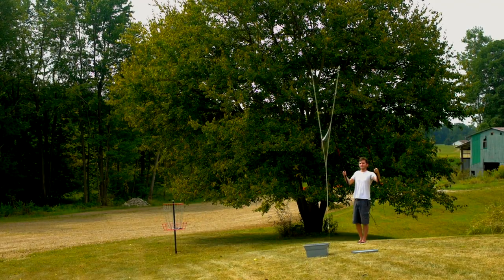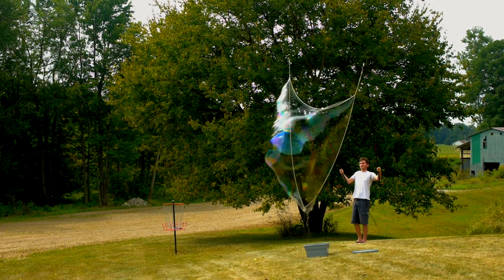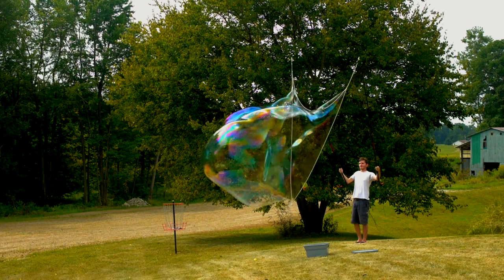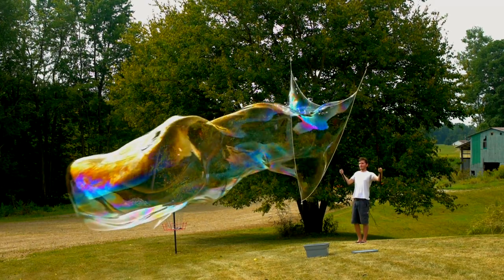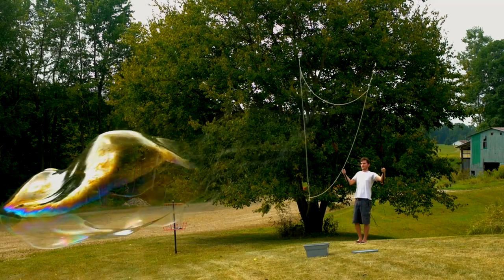In this video I'll be showing you how to make giant bubbles with several methods that really work. There are hundreds of recipes out there for bubble mix, but most will cause nothing but frustration when trying to make bubbles this large.